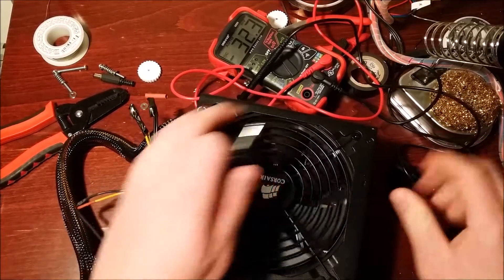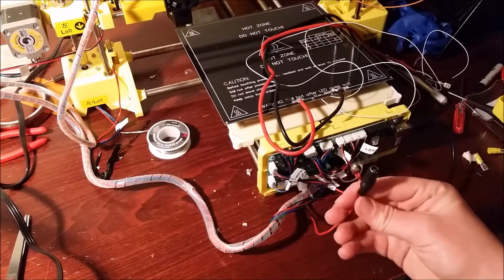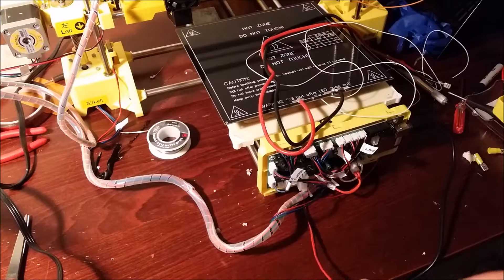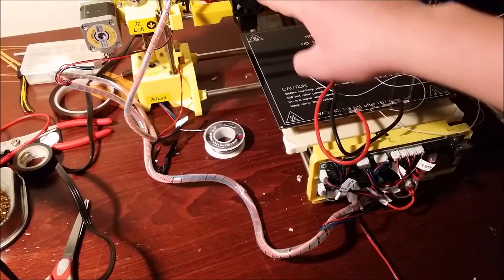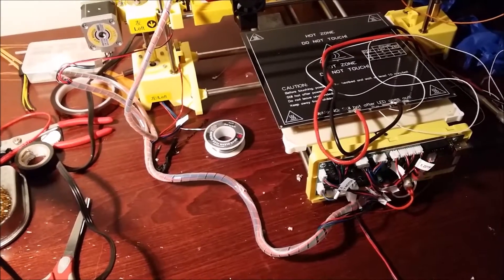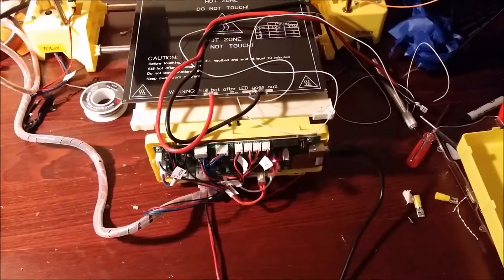Now we're ready to hook up the power. The cable attached to the printer is the opposite bullet connector, so I'm just going to plug it in and hope it works. You can see the light come on and the fan go — that's pretty much it. In the next video I'll be making the final connections and showing you where to plug in on the motherboard. Thanks, and please subscribe — see you soon.